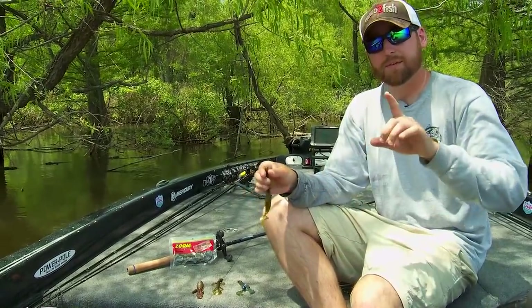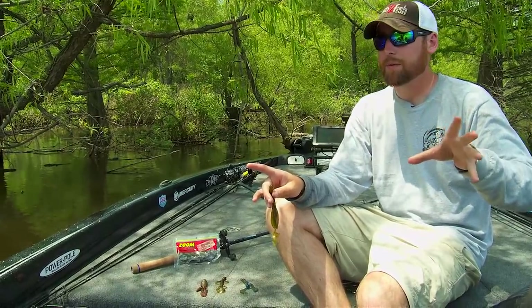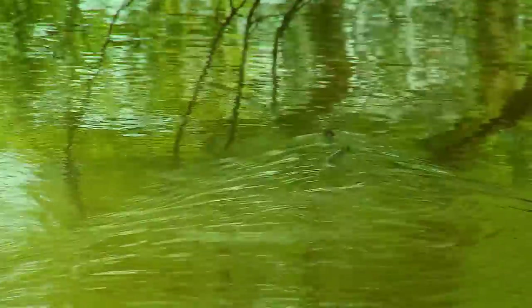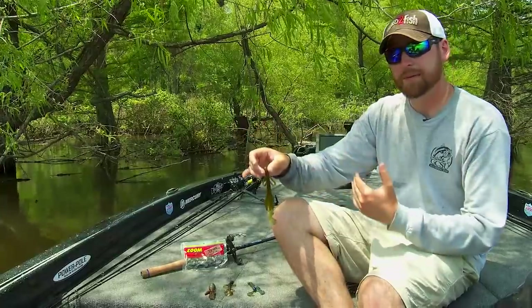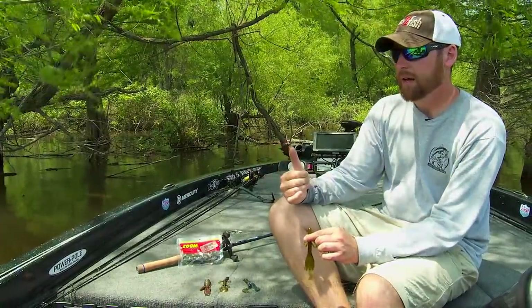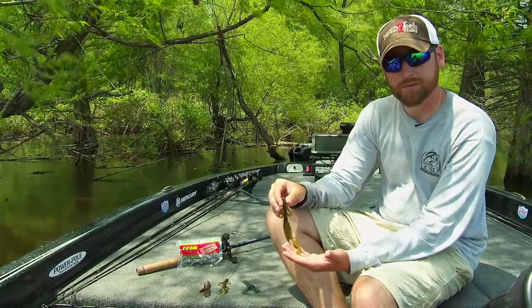You see guys throwing these big 10-inch worms in the summer and wonder what that really imitates — you've never seen an earthworm that long. They actually imitate a lot of leeches and even smaller snakes. It sounds crazy but it's true. This big profile can do that in the summer too. So if you've got deeper docks — and by deeper I mean six to eight feet off the end — leading into a very shallow area, this is a great choice.